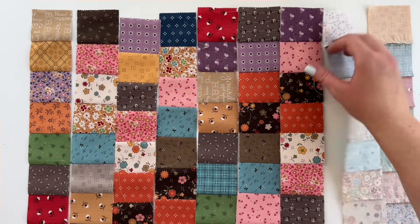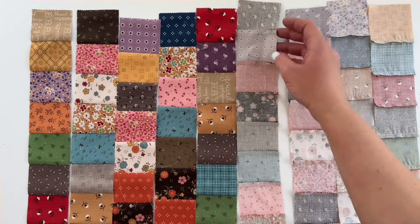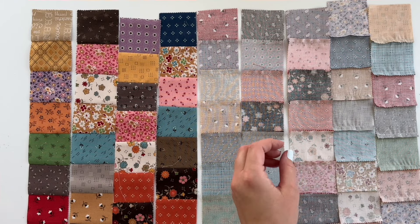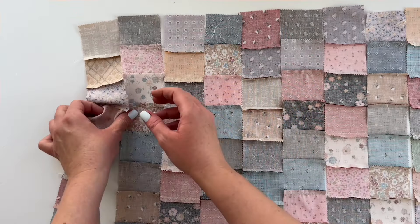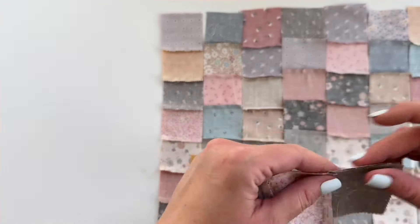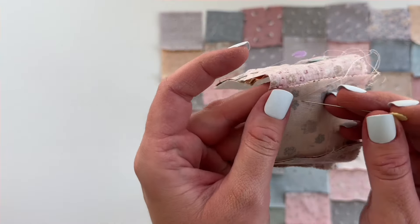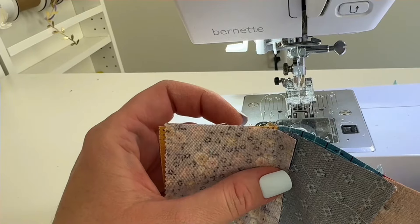The next step is to turn over all of these strips. I like to keep them in order by carefully turning them over in place. We need to press the seam allowances in opposite directions so we can lock our seams and get a crisper finish. Pick up each strip individually and press down, up, down, up, down, up and so on. Now grab your first two strips matching them at that seam where they meet and push those seam allowances together. Because of the way we pressed our seam allowances, they'll match right up and butt against each other. This is also referred to as interlocking seams, and it makes those intersections really crisp.